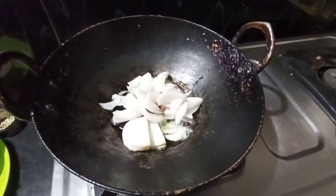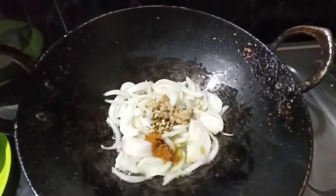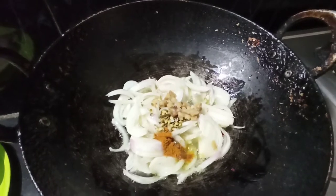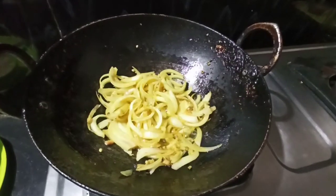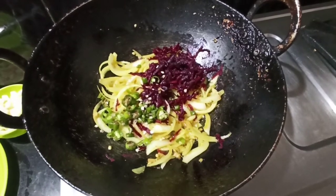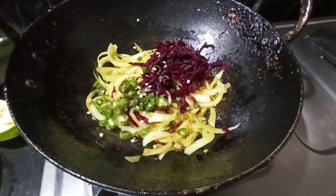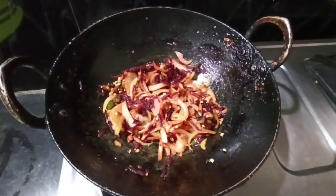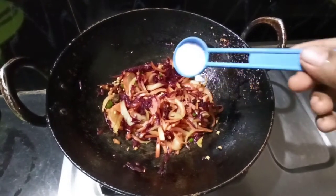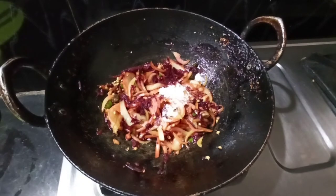We will cut the onions and add them in. We will add the beetroot and green chili. We will mix it in. We will add salt.